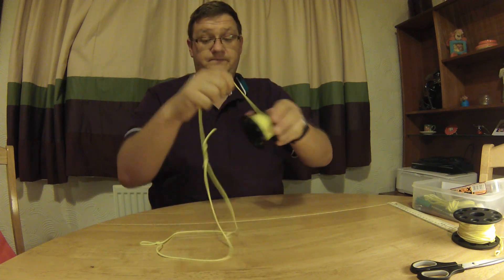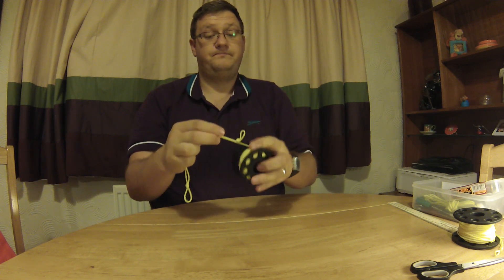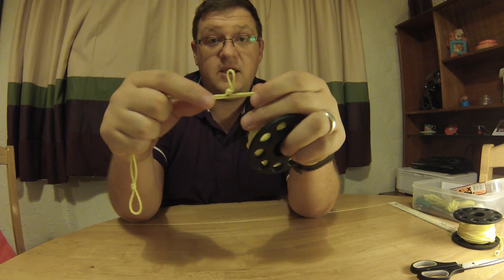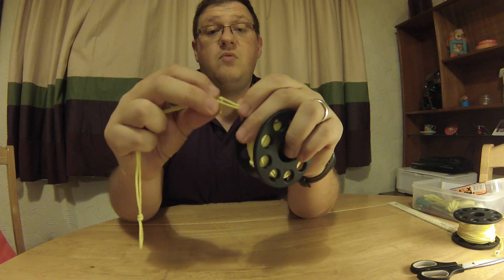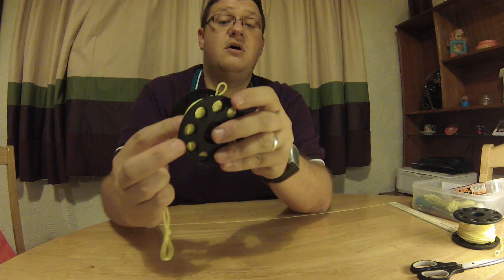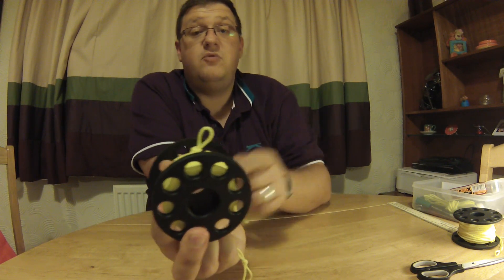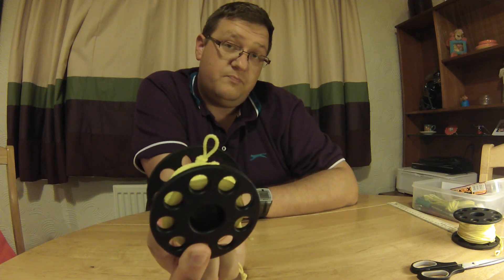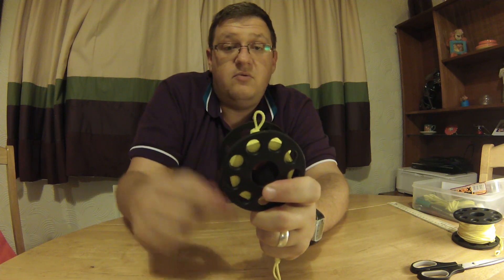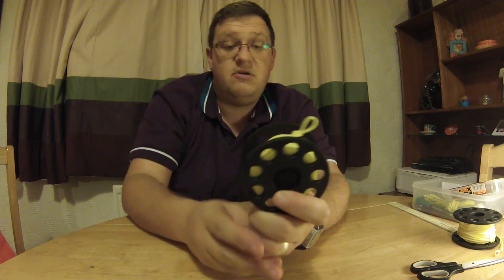So once this is on the spool, wrap it all up. When you wrap it up after a dive, you want to make sure that loop there stays stood up. That's why you only want it small — you don't want it catching on anything, but you do want it stood up. And all that's for is, when you're trying to get it off with your big thick neoprene gloves, you can use that loop to pull it out — but I'll show you that in a second.